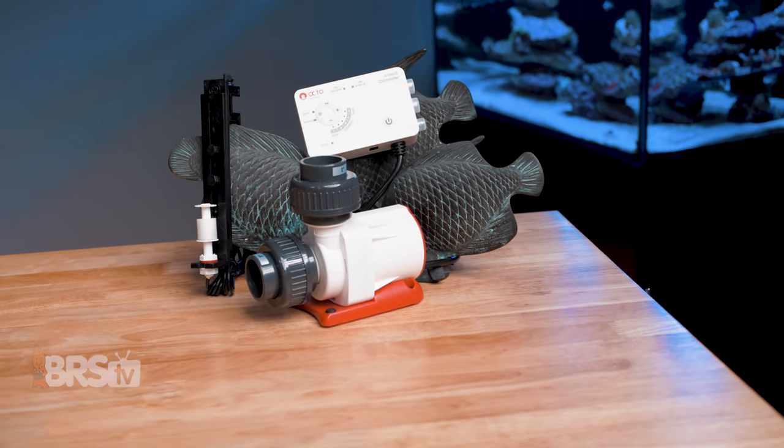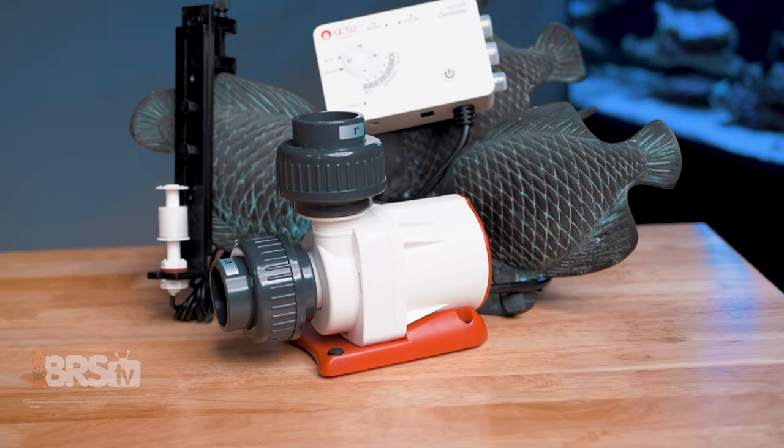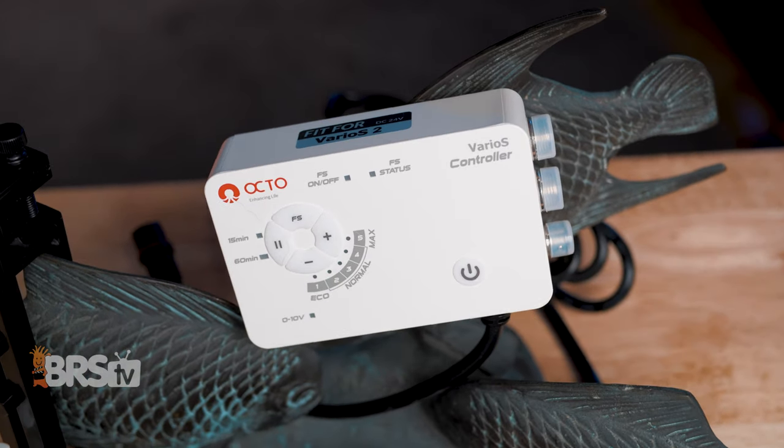Octo's Varios line of DC pumps have been around for a while now but remain one of the most popular DC pump options thanks to their reliability, features, and phenomenal price.